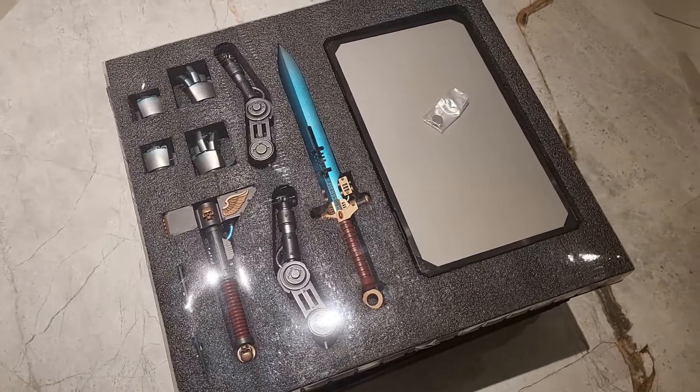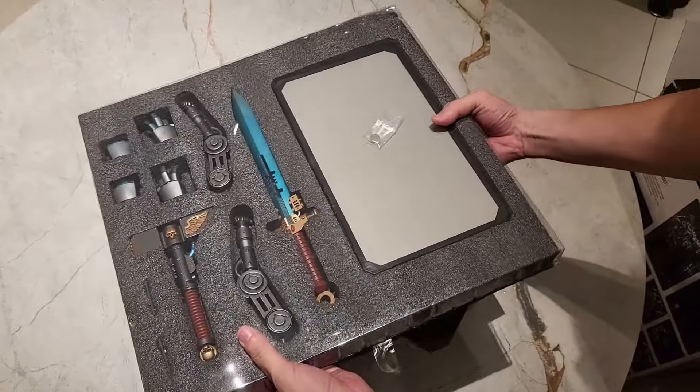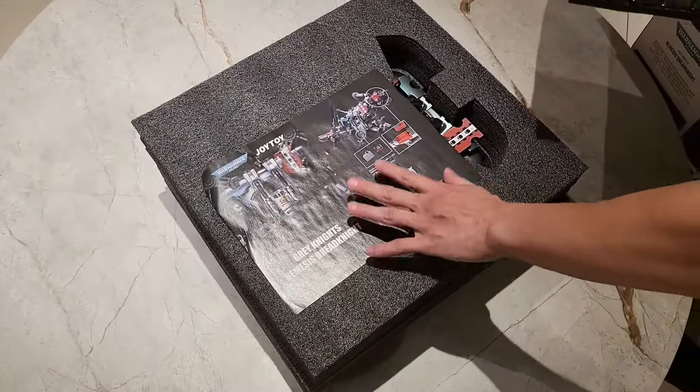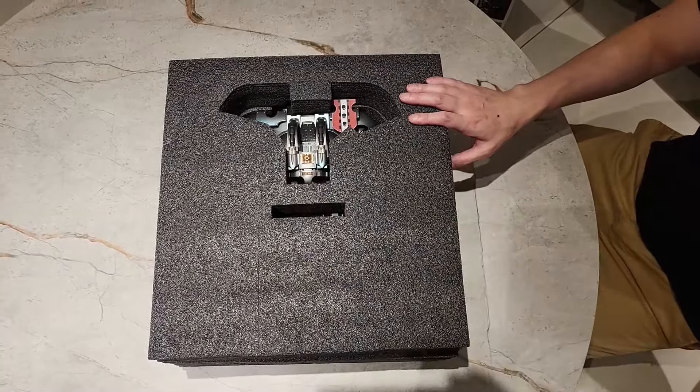I wonder what that big tablet is. What's on the bottom? We have that. You good? All right, you ready for this? Yes, we are. Let's do it.